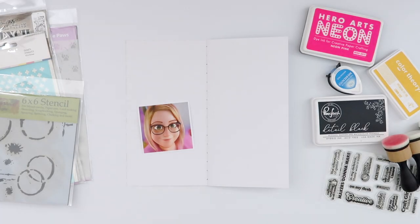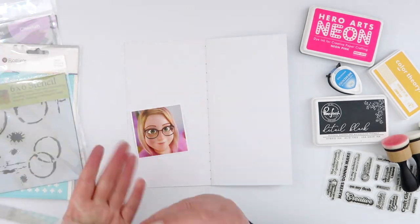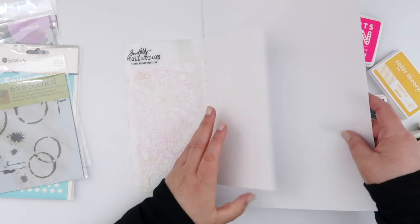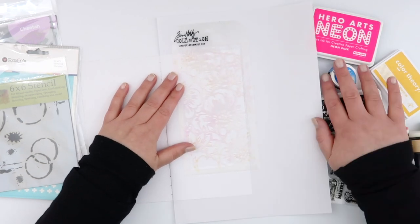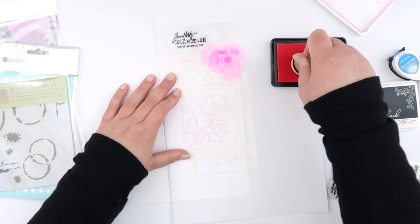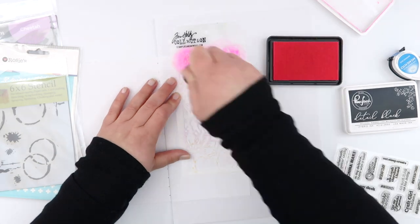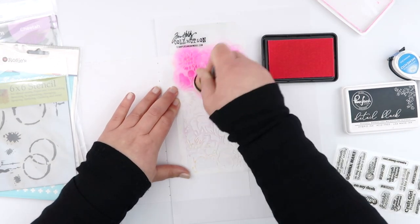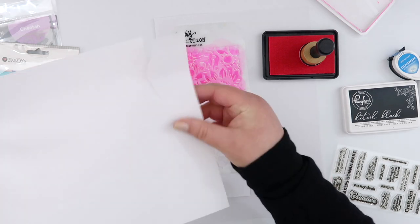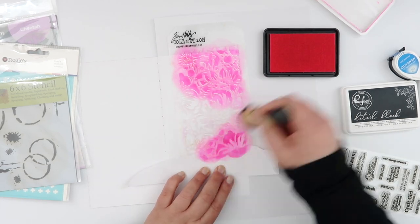Hey guys, welcome back! Today I'm going to do a spread in my brand new travelers notebook - one that I made myself. I finished my last one so I whipped up a new one this morning and decided to play in it straight away. All I'm using today is stamps and some ink. I've grabbed some stencils from my stash, picking ones that felt kind of relevant to me. The photo I showed at the start is from an AI cartoon photo app - I think it's called Walla - I'll leave a link below.